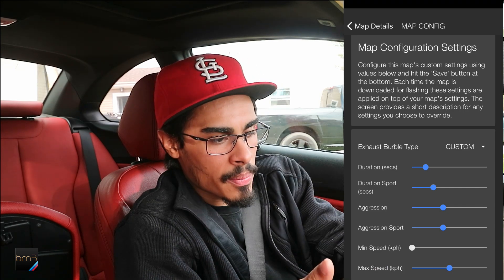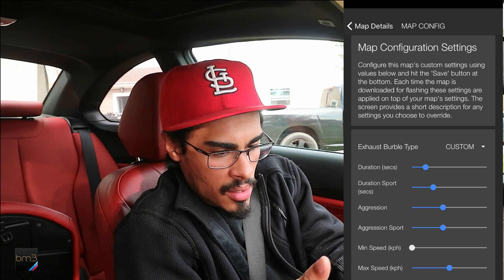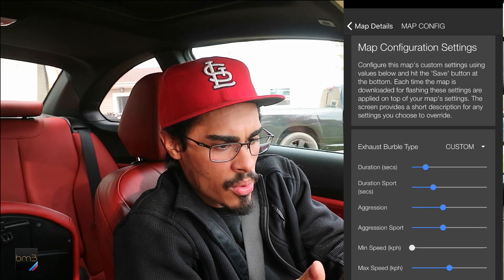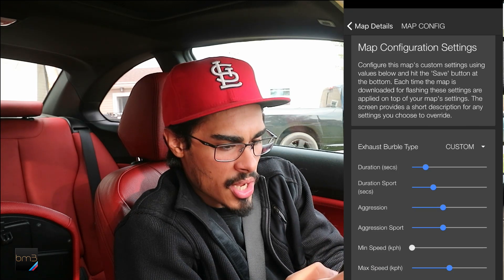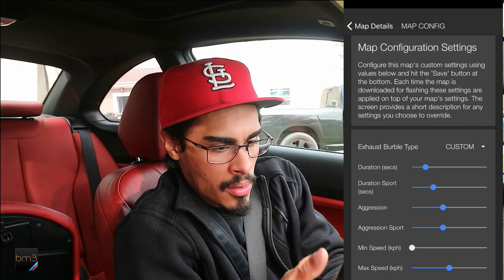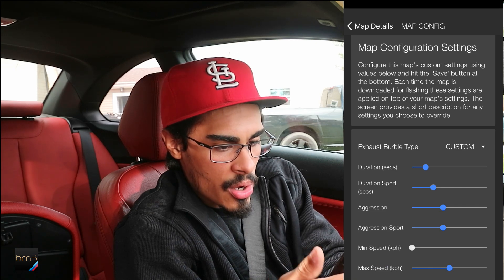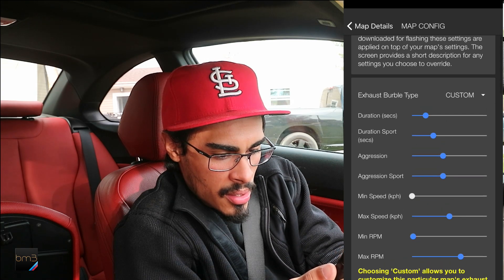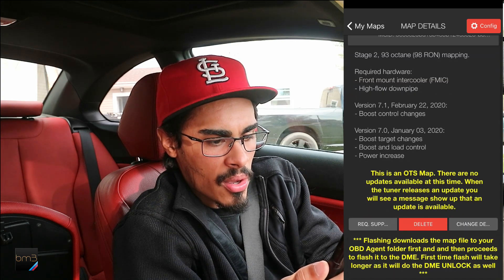The head unit lights up. We have the brake system warning and drive moderately — that'll all go away as it clears codes in the ECU. Stage 2, 93 octane success. Please wait five seconds and start the car. I want to go in and check diagnostics. Active sound is enabled — that's what I wanted to know. And checking my maps, exhaust burble is set to OEM.